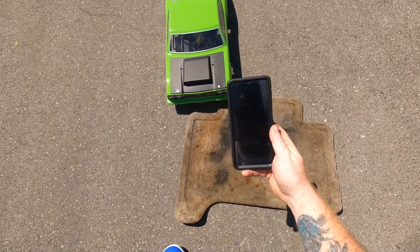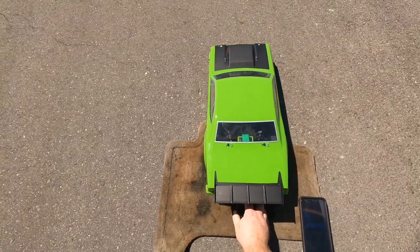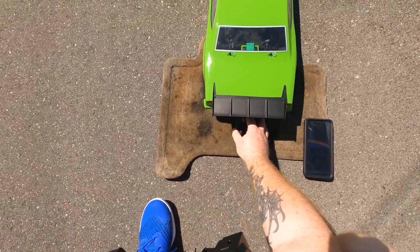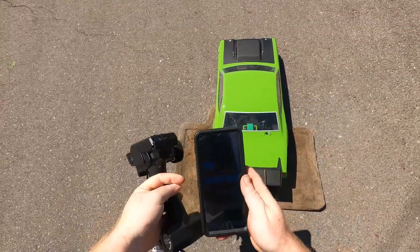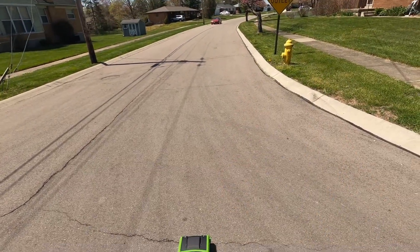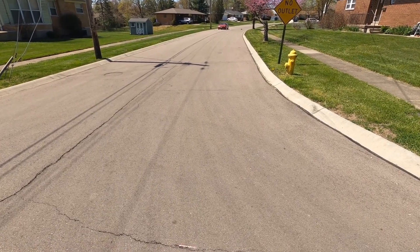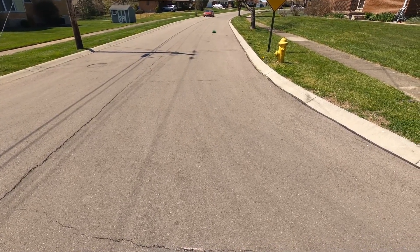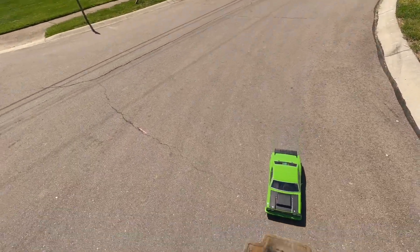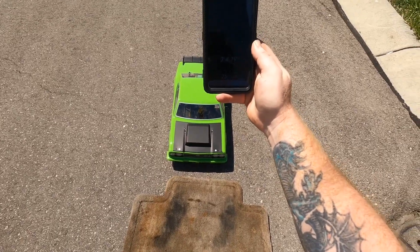I don't know how we got that 4.08, but let's do one more just to see. Drag — got it lined up, going to hit start, here we go. Alright, that read — 4.19. Yeah, this car is really consistent, it's not fast but it's consistent.